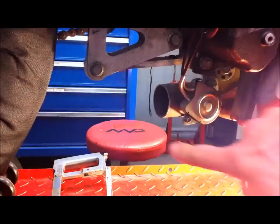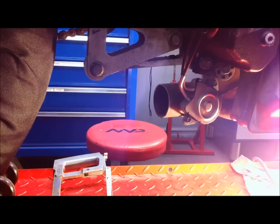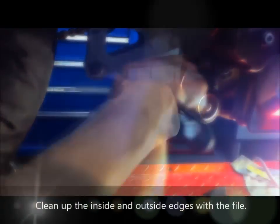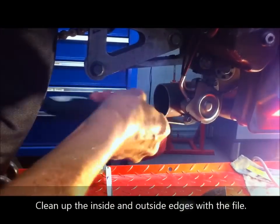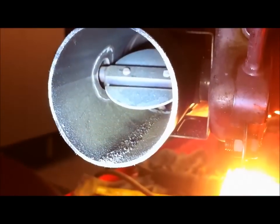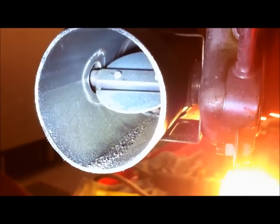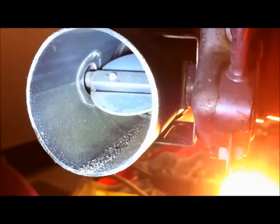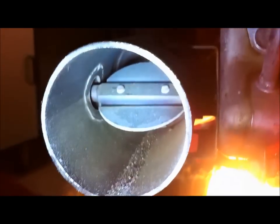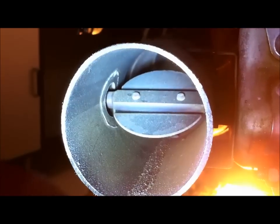Next thing to do is clean around the inside there with a file to get rid of any burrs. At lower throttle openings that valve is partially closed, which gives you better mid-range and low-end torque. Then as you open the throttle and get faster, the valve opens up.